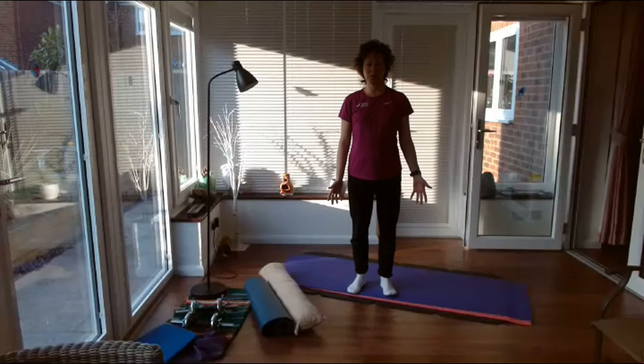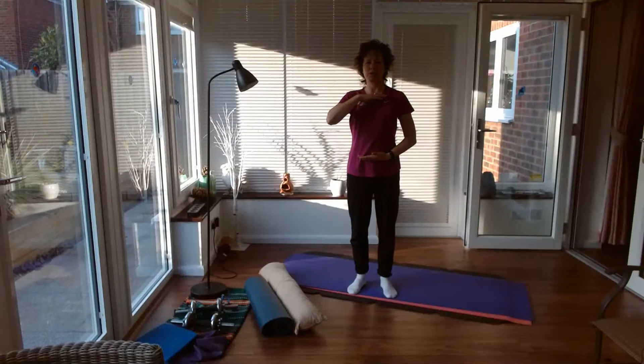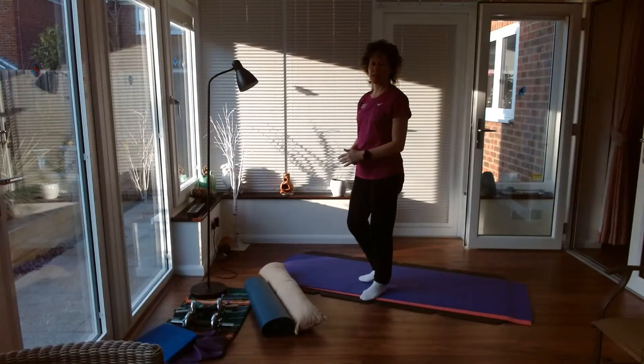Today I want to talk about our thoracic spine. This is the part of our spine from the end of the neck down towards our lower back area — all the vertebrae in the back here, that's your thoracic spine.